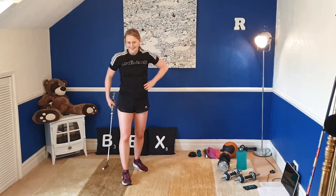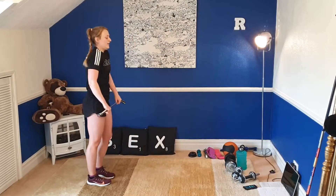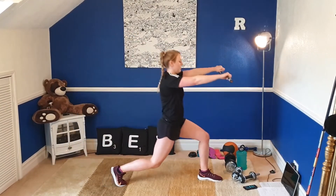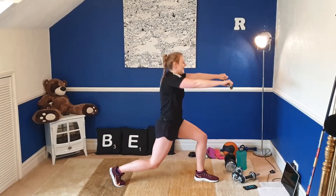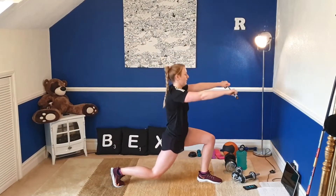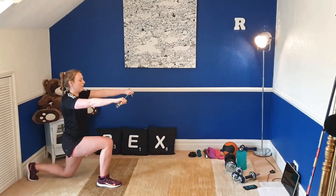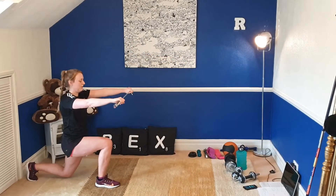We're going to repeat that on the left side. Three, two, and one — go, left leg forward, rotate over the bent leg. Get nice and low in the back lunge. Doing really, really well. Last ten. And rest.